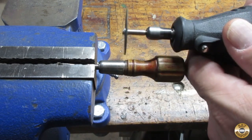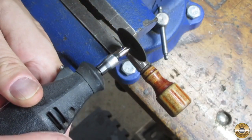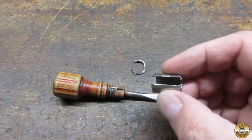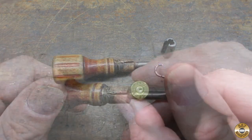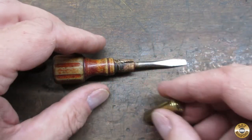I felt like it needed some brass, so I cut off the steel ferrule. My plan was to use this 38 Special case as the new ferrule.